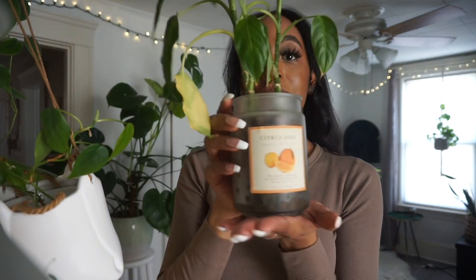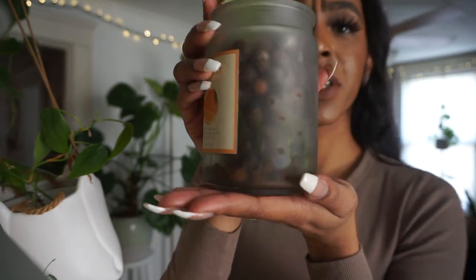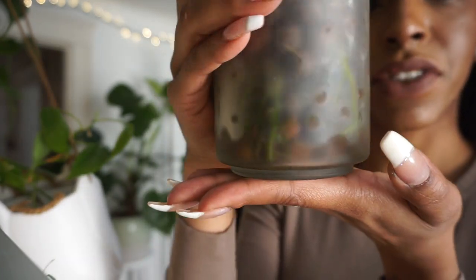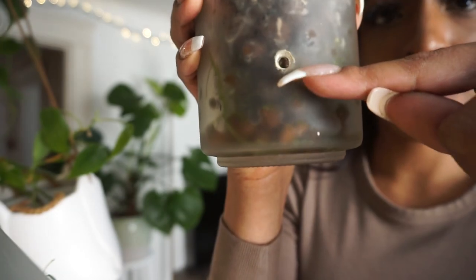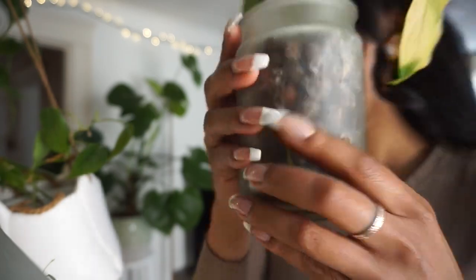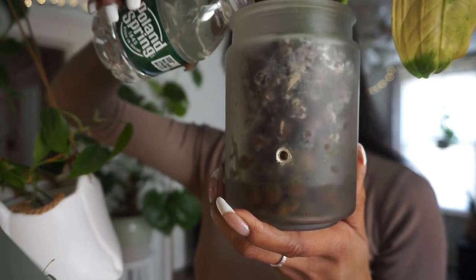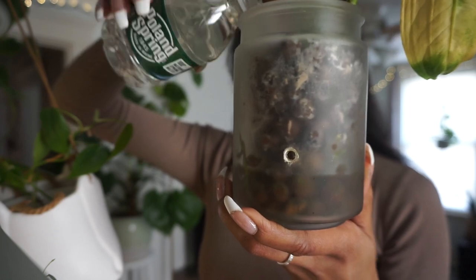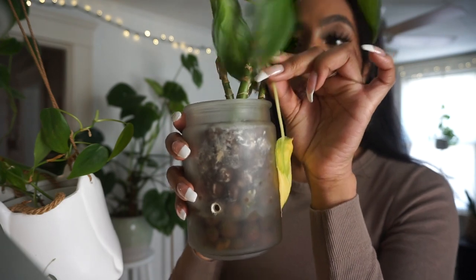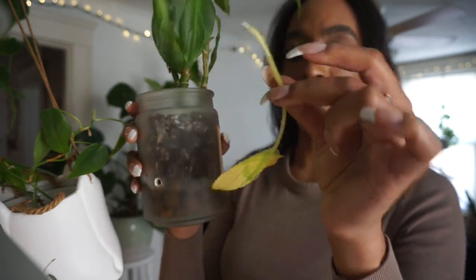So it looks like we do have a Dieffenbachia in my favorite jar that is a little bit dry in LECA. She's not completely dry, but at this point I do like to refill her reservoir at least up to this point so that I don't have to water her again for a while. Just going to fill it up and we can get this yellow leaf out of here. Just be careful with the sap of this plant because it is a known skin irritant.